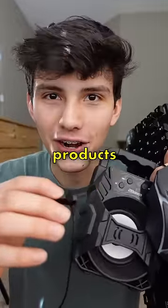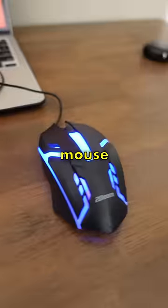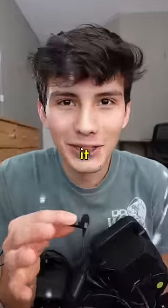This is part 7 of testing Dollar Tree tech products. So far we've tested a ton of products from Dollar Tree including fake AirPods, a gaming mouse and even a gaming keyboard. Now it's time to put it all together.